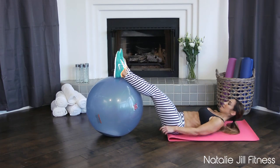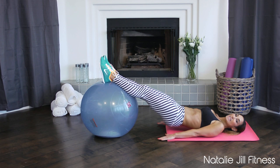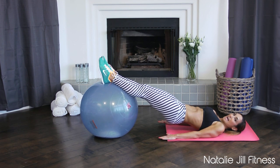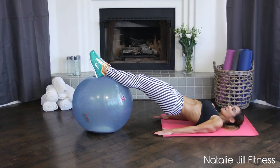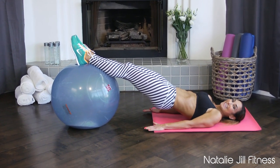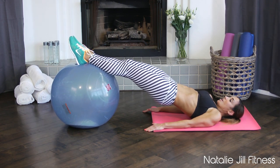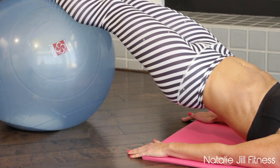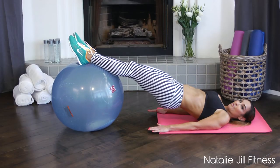Feet up on the ball, push down so you're getting your triceps involved. Press into the ground lifting your glutes up — triceps stay clenched at the back of your arms. You're up in a bridge; we're gonna use our hamstrings and draw the ball in.